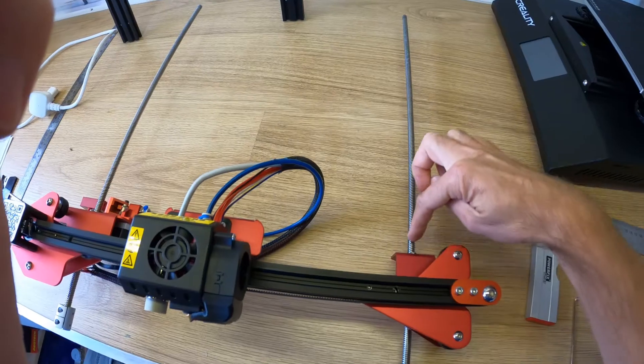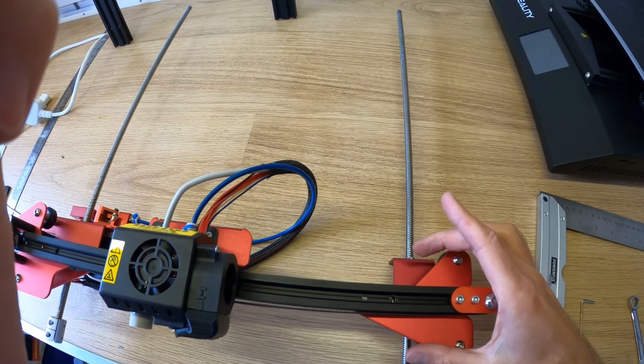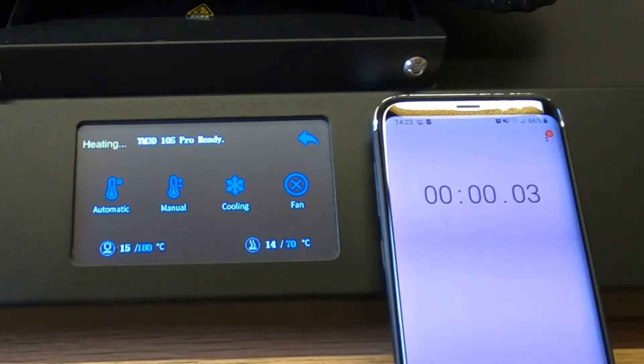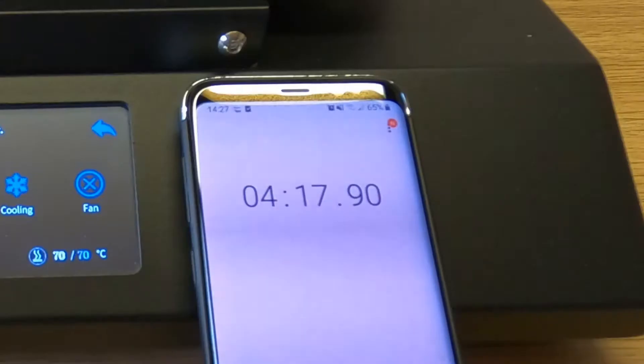Once you're up and running there will be a few annoyances that you'll want to sort out. In my opinion the biggest pros for this printer are its quick setup time out of the box and its quick heat up before you start printing. You're never going to be waiting more than about five minutes to get your bed and nozzle up to temperature, which can be an issue for a lot of other printers.